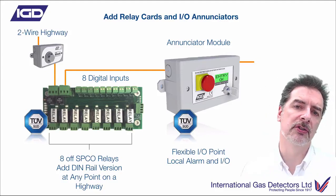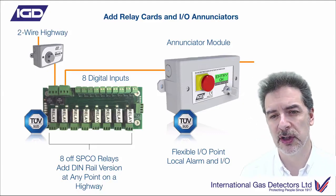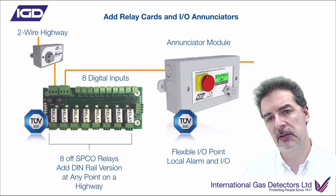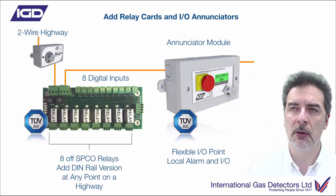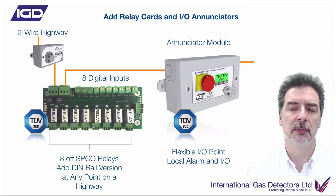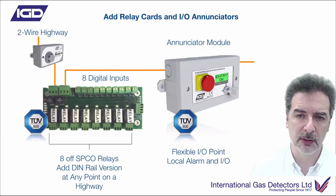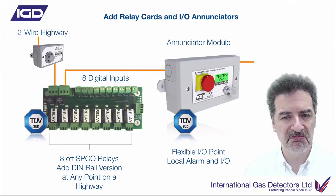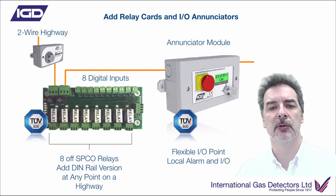We've still got annunciator modules. Lots of you will have seen those on the four-wire systems. These are typically used for things like door entry control or status control inside a smaller area. There's a 2x8 RGB display on there that will colour-change depending on whether it's an alarm or all clear. The messages on the front can be programmed to say 'okay to enter' or 'gas alarm', whatever you need. You can have slam switch inputs and sounder outputs to make door entry control and area status much easier to achieve.